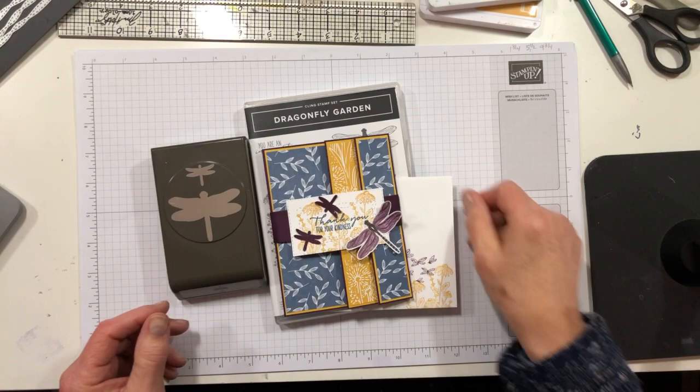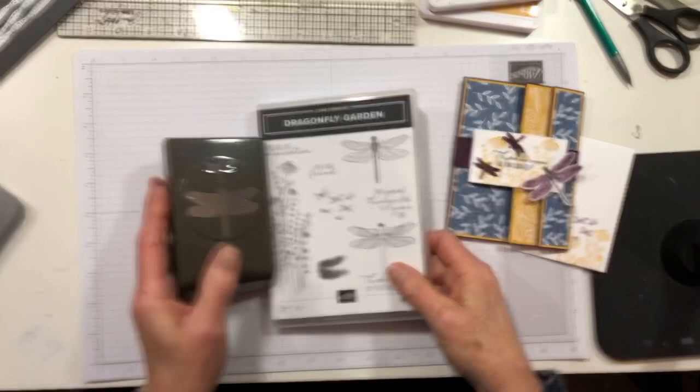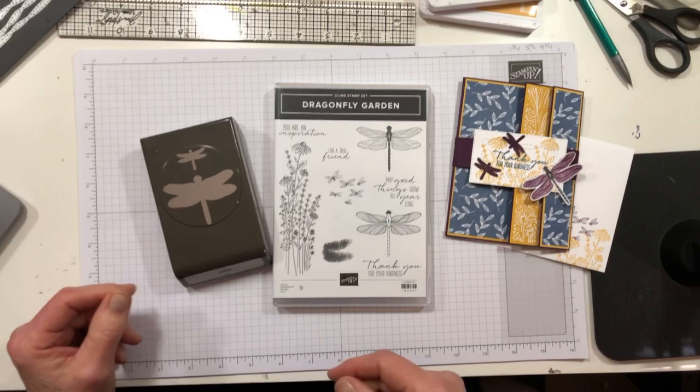I have got a fun fold card — it's a fun fold I've done for you before but it's a good one, still worth repeating. This one uses the amazingly wonderful Dragonfly Garden bundle. And yes, that's correct — this is the Dragonfly bundle. Hello, it's like I just started or something!